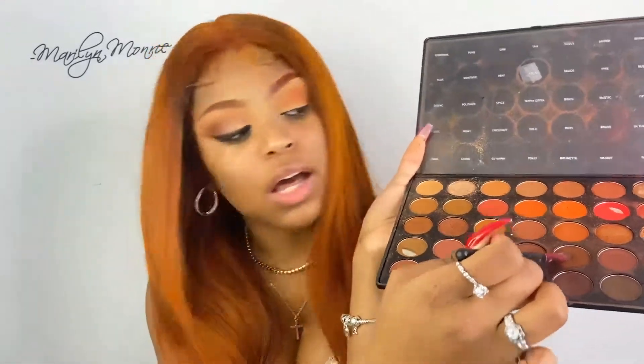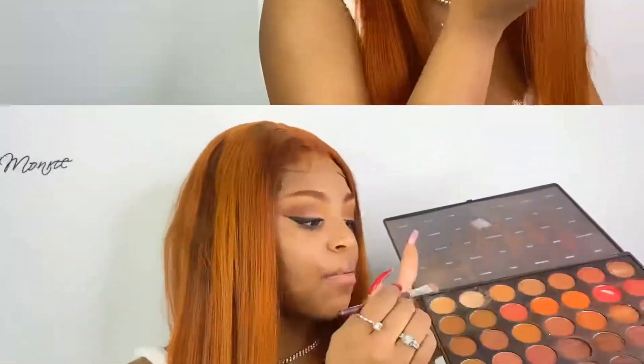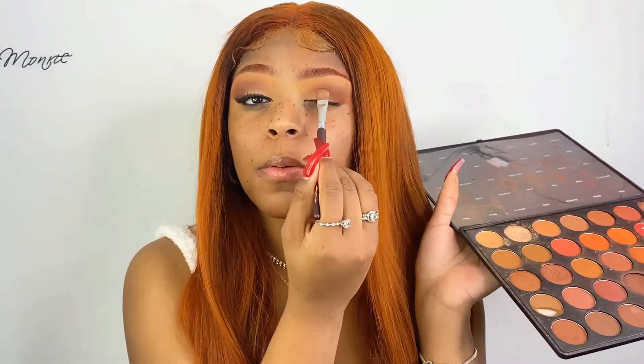I just did some of it off camera because I didn't know what I was doing — I was just having a hard time. So I'm going to take this dark brown color and apply that into the crease. Now I'm taking this really light shade and I'm just going to tap that right on top of this area.